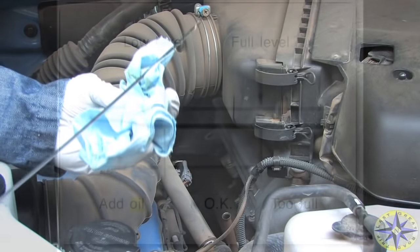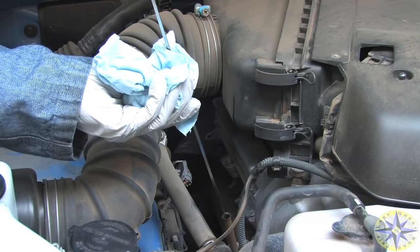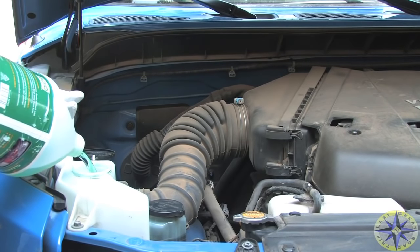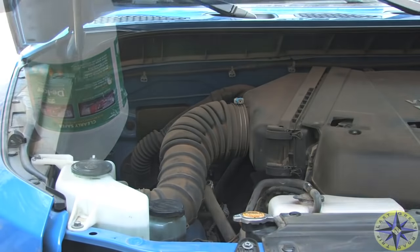Make sure your rig is parked on level ground and that the oil reads between the low and full levels. When changing your own oil, don't forget to check the other fluid levels — brake, power steering, and cooling — as well as top off the windshield fluid. This is also the time to change your engine's air filter and check the tire pressure.